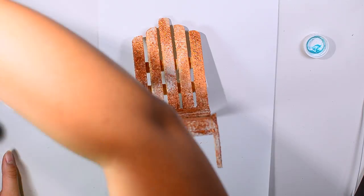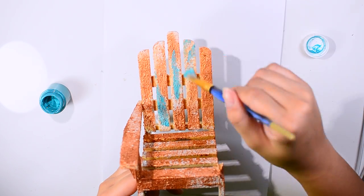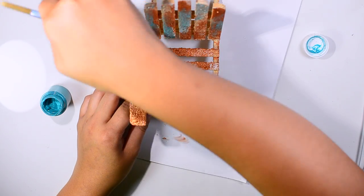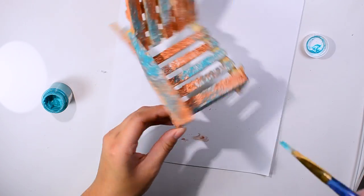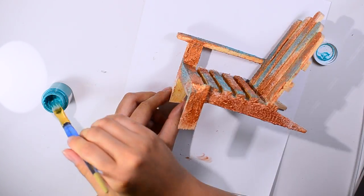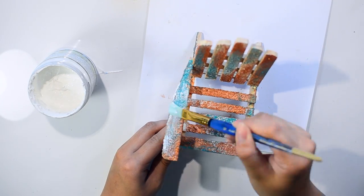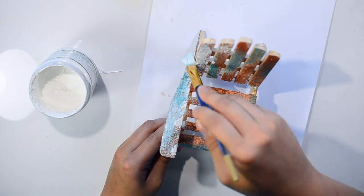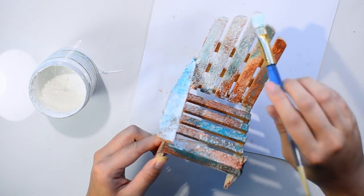After the copper paste is dried, I grab some teal color acrylic paint and just quickly went over the copper crackle paste to add a little bit of a patina look to it. You don't have to apply white gesso over it later on, but because I want a shabby look, I chose to apply some white gesso over it very sparingly, so I'm not covering the whole copper and teal color. You'll still see the color showing through after the gesso is dried, and the texture is always going to be there — it's just yummy. I love the texture.